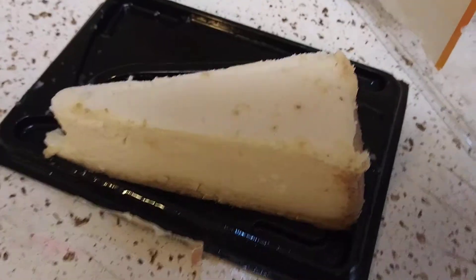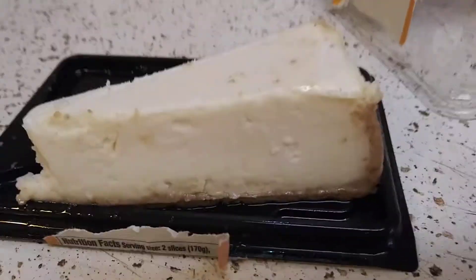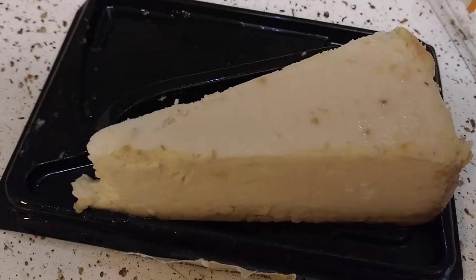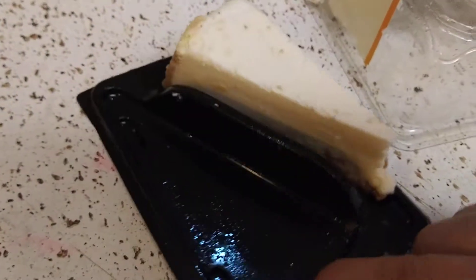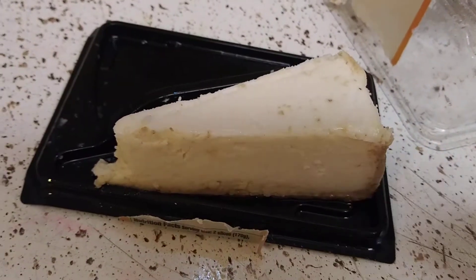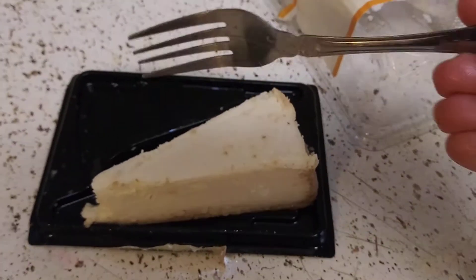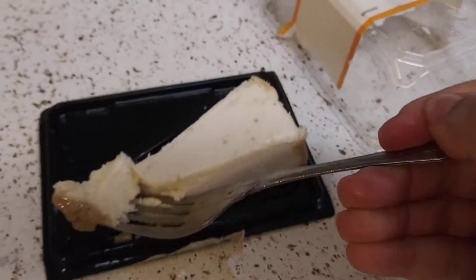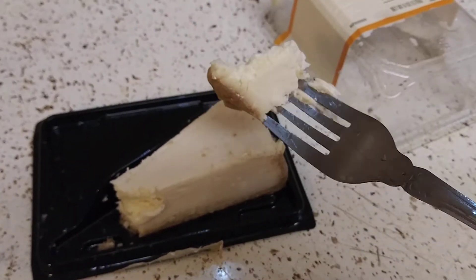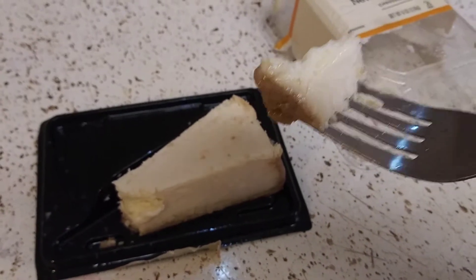600 calories. Okay, this is what it looks like. I think two slices is enough for one adult. I already know what it tastes like because I already ate the other one, but I'll go ahead and have a taste for you guys. I like that the crust is not very thick — I hate thick crust on a cheesecake.